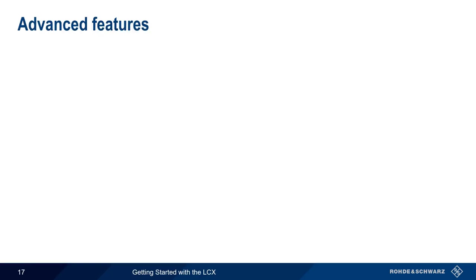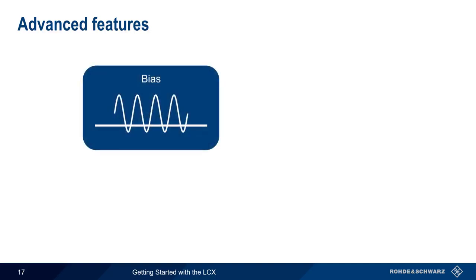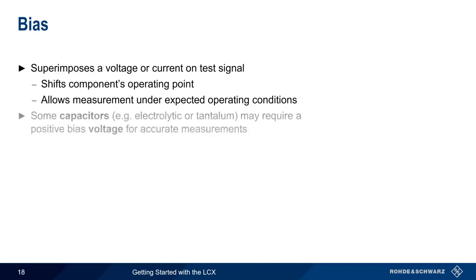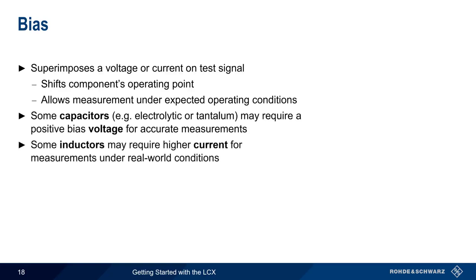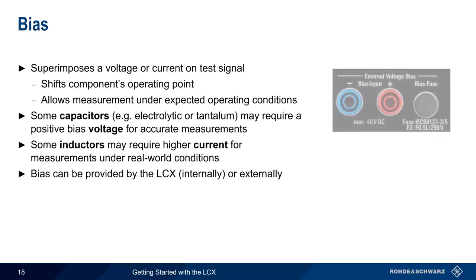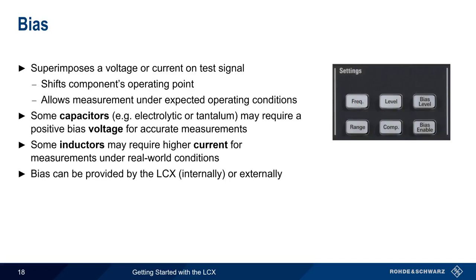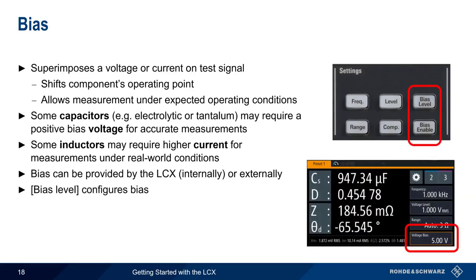Before we conclude, we'll briefly cover a few of the more advanced features of the LCX: bias, binning, dynamic measurements, and remote control. Bias refers to superimposing a voltage or current on a test signal to shift the operating point of a component, allowing measurement under expected operating conditions. For example, some capacitors may require a positive voltage bias, and some inductors require higher current levels. The LCX can add bias internally or externally by connecting a power supply to the external bias connectors on the rear. Simply press the bias level hard key and enter the desired bias level. The bias enable key is then used to turn bias on and off.